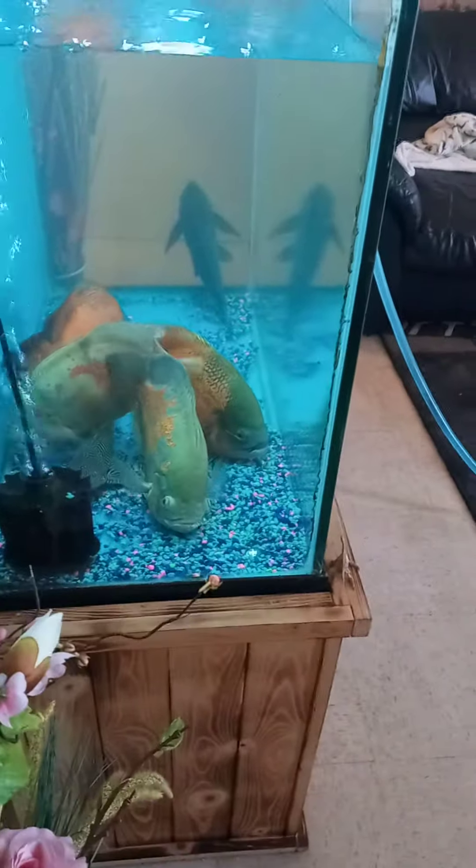What it does is it reassures health in the fish. That's why these Oscars are so healthy. Some people tell you you should only do 20 to 30 percent water change. I say do as much as 40 percent, 50 percent. It's not going to hurt anything if you go as low as 20 percent.